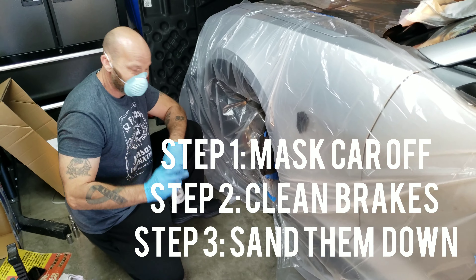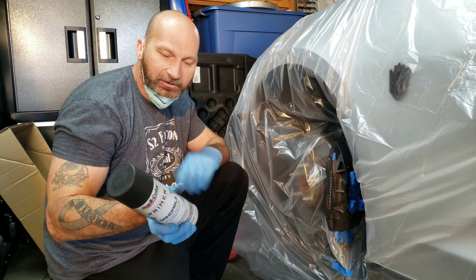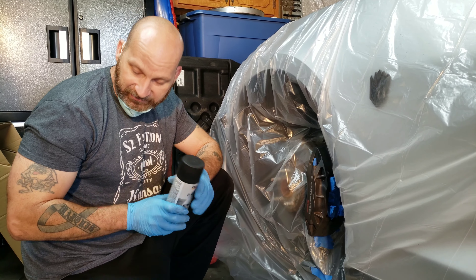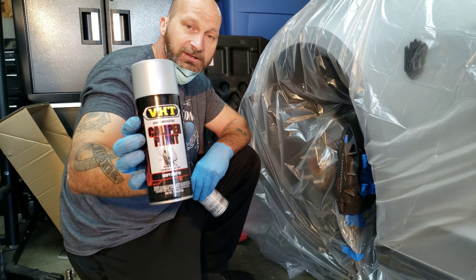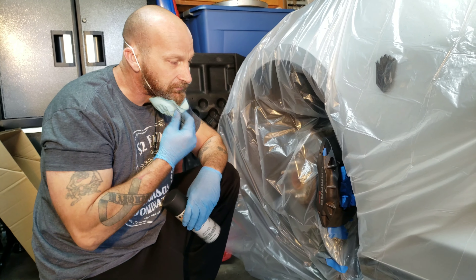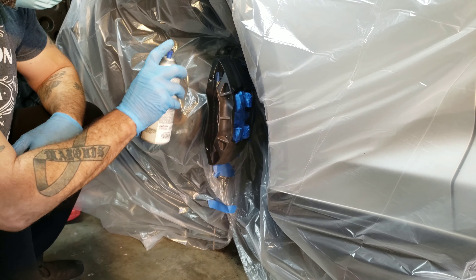Here's my guy Steve — he's finishing up taping off and masking off the vehicle. There's no sound because there was music playing; didn't want to get copyrighted. What's going on right now is he's showing you the primer we're going to be using. Make sure the primer holds up to the heat — make sure it's a good brand, you don't want to buy cheap spray paint. He's also showing the actual paint we'll be using on the brakes. VHT is one of the better quality spray paints to use. And now he's showing the clear coat — same thing, make sure it's good quality and can stand up to the heat. Now he's getting ready to prep and spray the primer.